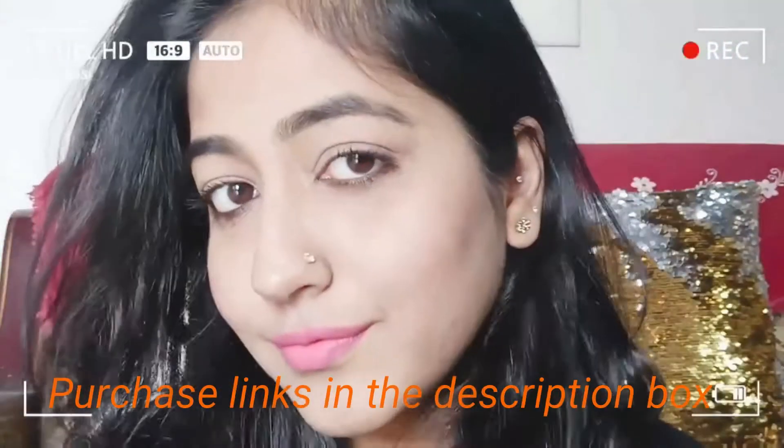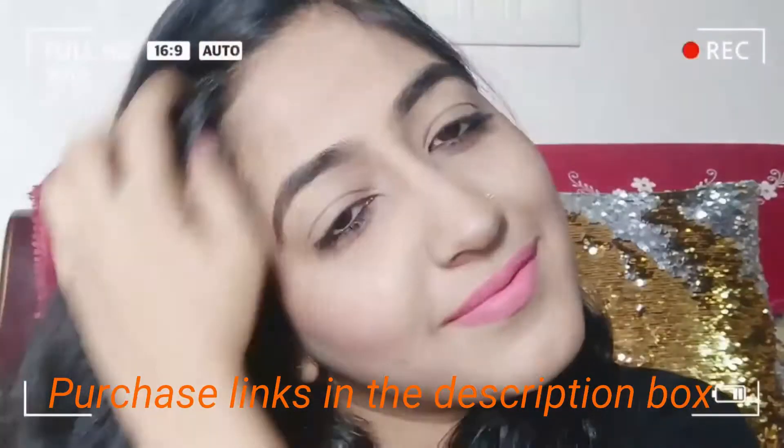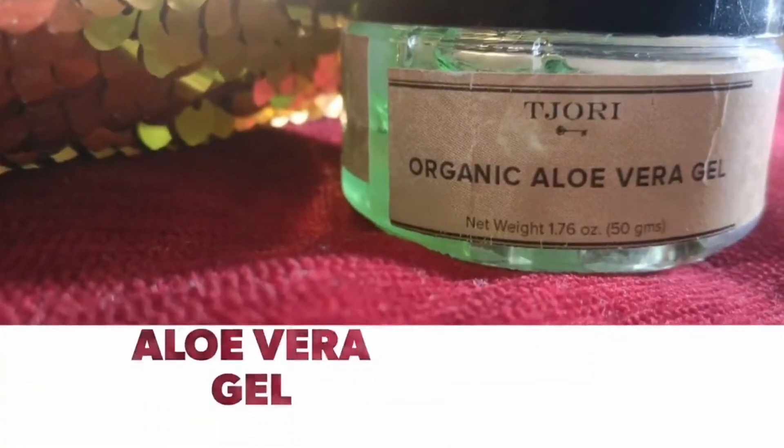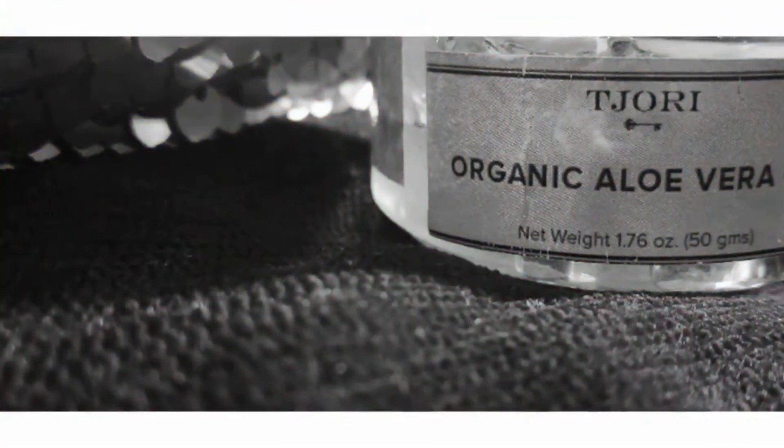I have kept this video ultra affordable and you will get all the products in the description box so you can take it from there. So let's start the video. I have used aloe vera gel from the brand Tijori — you can take any brand of aloe vera gel.